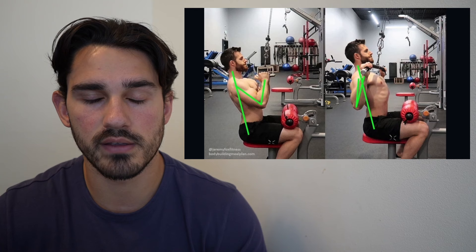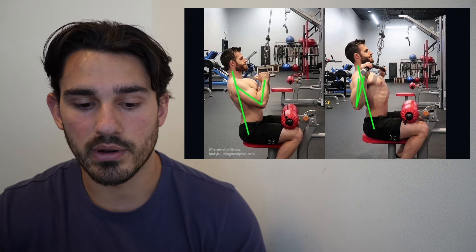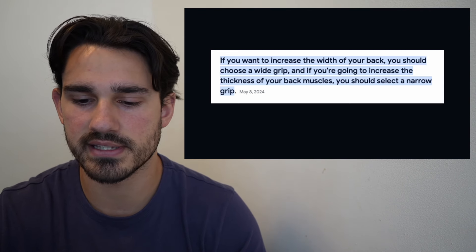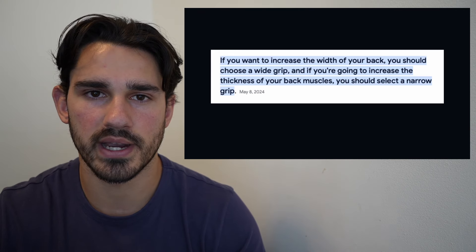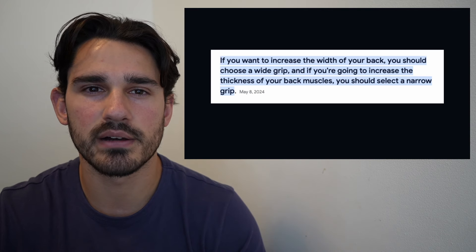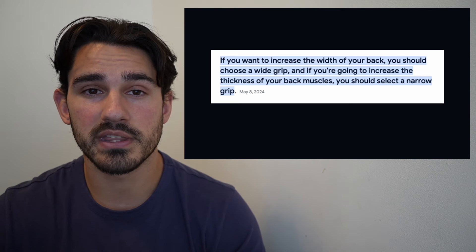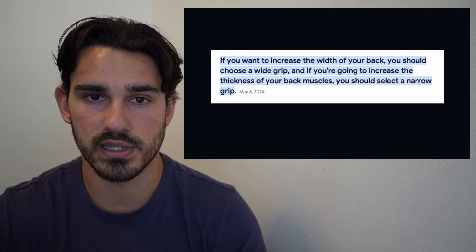Many of you are probably familiar with doing a narrow grip pulldown and a wide grip pulldown. But if we go to Google and ask what's the difference between these variations, it gives us a really vague, generalized, nebulous answer: if you want to increase the width of your back, choose the wide grip, and if you want to improve the thickness, do the narrow grip. That's not really helpful because it doesn't tell us anything about which muscles are being recruited. Ultimately, we want our backs to be wide and thick, and all the muscles can contribute to both, regardless of which variation you do.